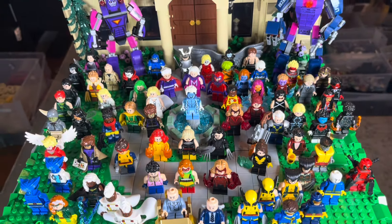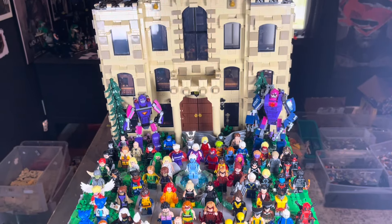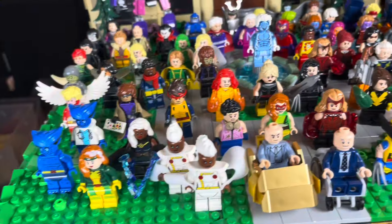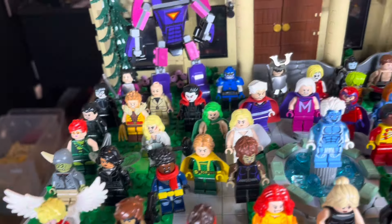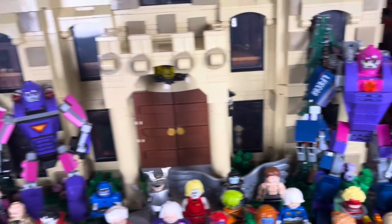What's up guys? I made a ton of X-Men characters. Let's check them out, each one of them and how I made them. This was so much fun to make all of these characters. I love X-Men so much. Obviously, I made all of these for a huge X-Mansion MOC. Go check out parts 1 through 4 of those videos.